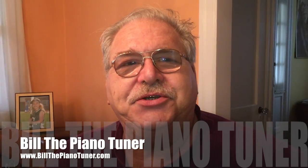Hi, I'm Bill the Piano Tuner. Thanks for joining me today. Today we're going to discuss adjusting back checks on an upright piano.